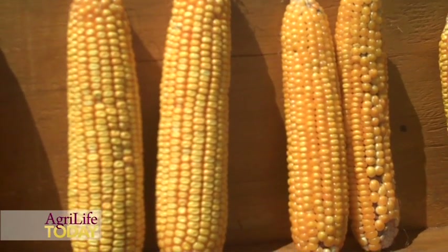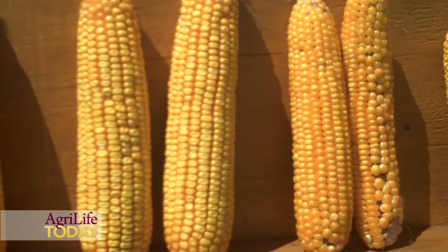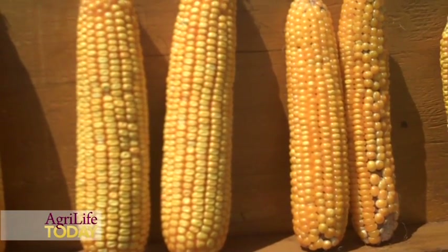We're not expecting huge yield gains over these drought-tolerant varieties for their first generation. We will continue to water this corn until the study is done, run them through with the plot combine, and we'll see what they do.